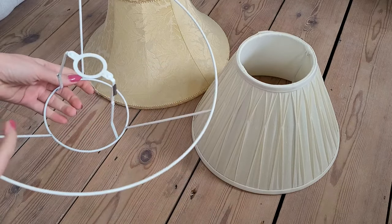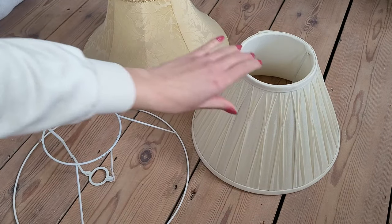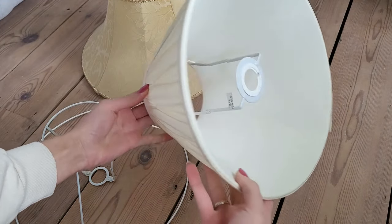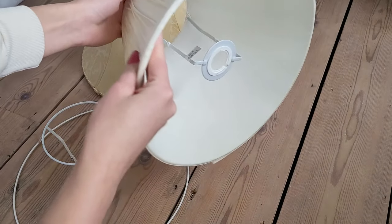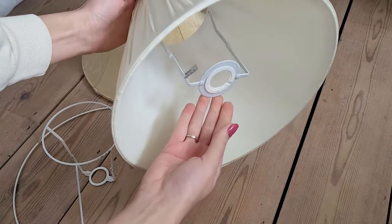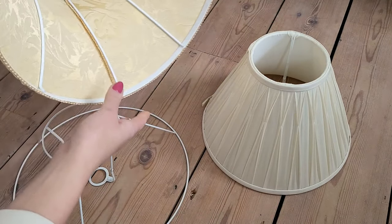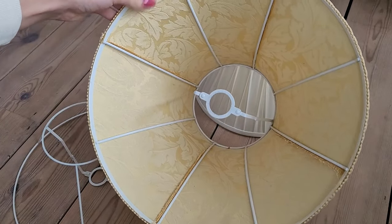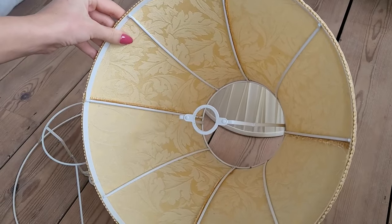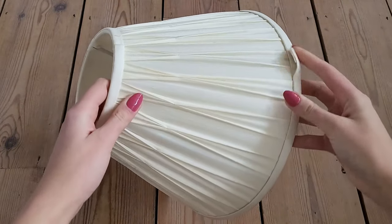Without any further ado, let's jump right into this project. To create the lampshade I'll need a frame first. I've got a small collection of lampshade frames here — they are mainly from a charity shop or cardboard. I think that's the best place to get stuff like that because they are usually very cheap. The outside fabric doesn't matter; it's mostly about the shape and whether it's a table or ceiling lampshade.